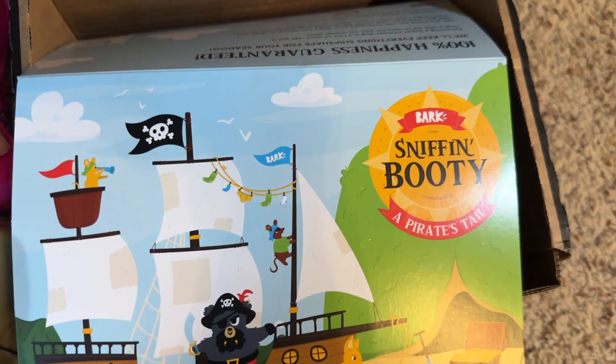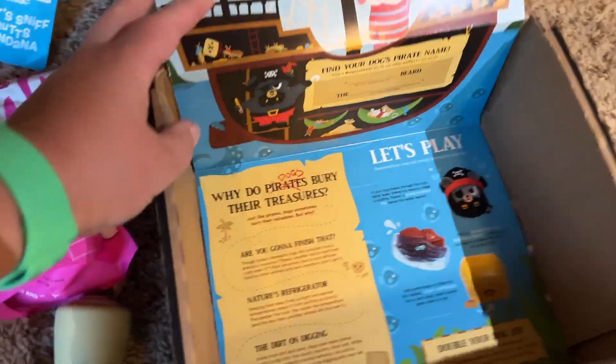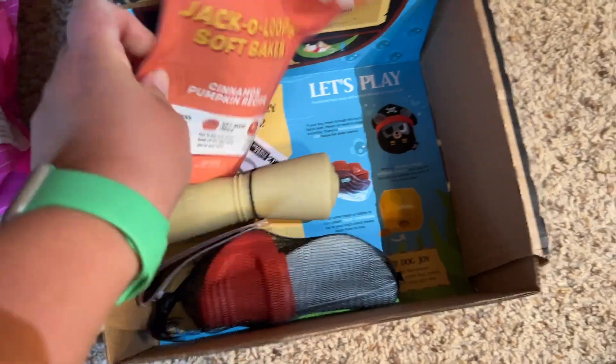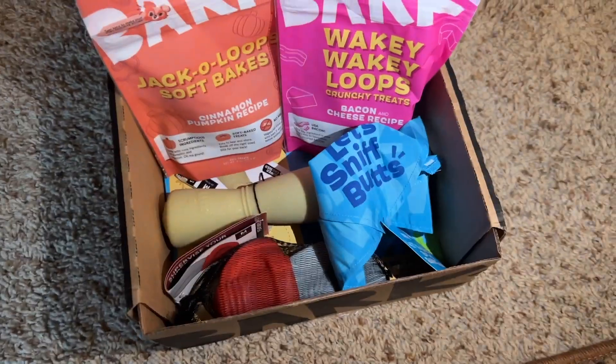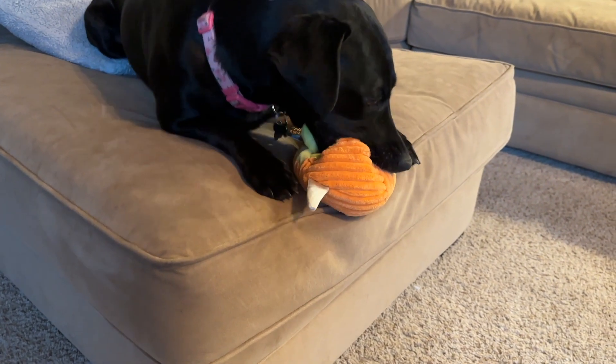Sniffing booty. A pirate's tail. She's got two pirate things here: sword, treasure map. A couple of bags of treats, a bandana, and an extra little jack-o'-lantern right there. She is very happy.